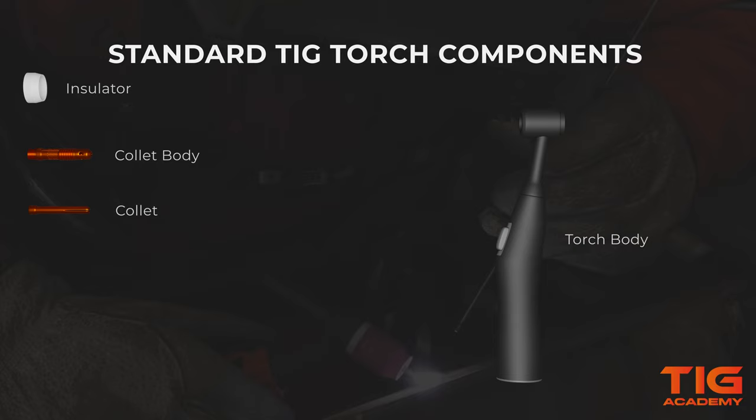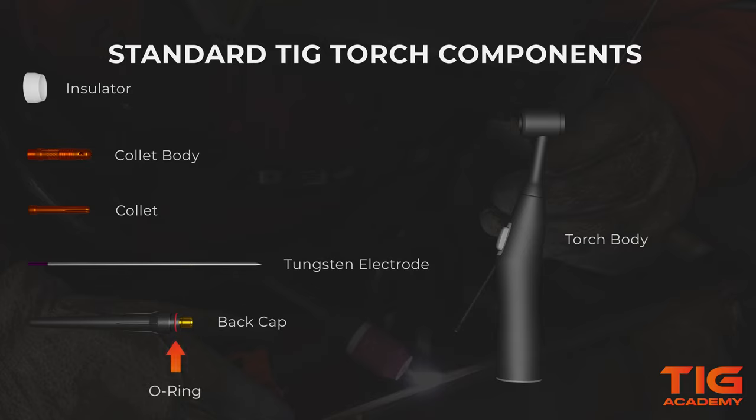The collet also conducts electricity. Then we have the tungsten electrode, made of tungsten and tungsten alloys. It is a very hard metal which doesn't melt during the welding process — it carries the current to the welding arc. The part of the torch that tightens and holds the tungsten in place by applying pressure to the collet is the back cap. The back cap also has an O-ring where the threads are. This ring makes sure that the gas does not leak out at the back of the torch.